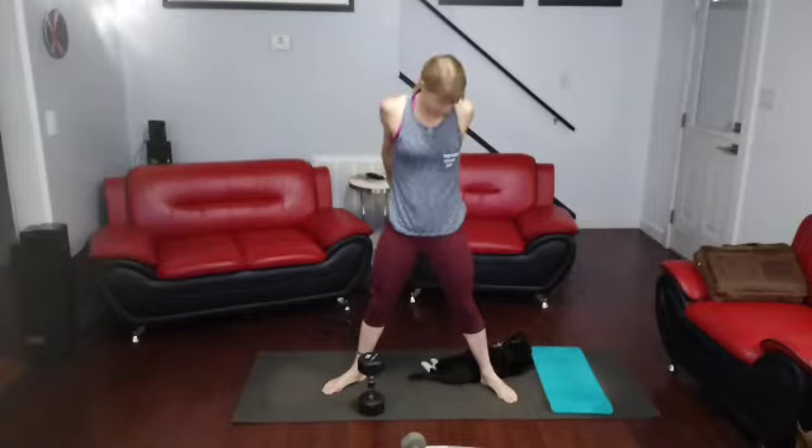All right, so just taking a quick break for those arms. Drop the weight if needed. I'm going to stay with the 15 for now at least. We'll do another 20, then we'll pause for a stretch, and then we'll go for 30.